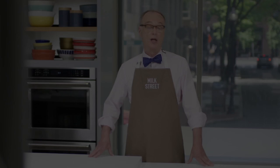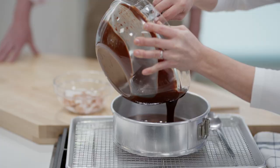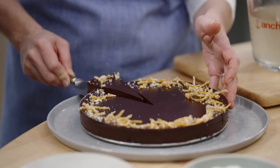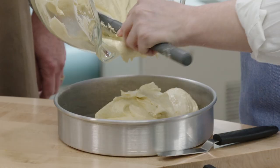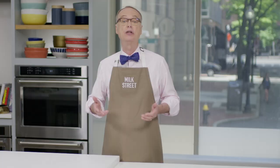This week on Milk Street, we're entering the world of the French pastry chef. We start with bête noire, a flourless chocolate cake with orange and bourbon, and then a fabulous recipe for gâteau nantais, which is a French almond rum cake. Stay tuned as we make great recipes from the French baking repertoire.